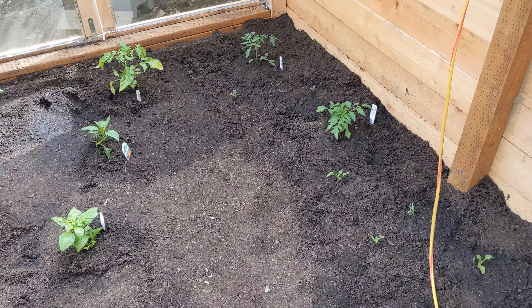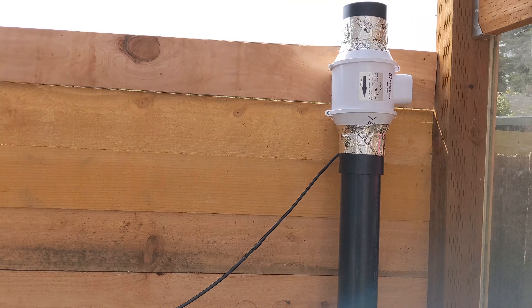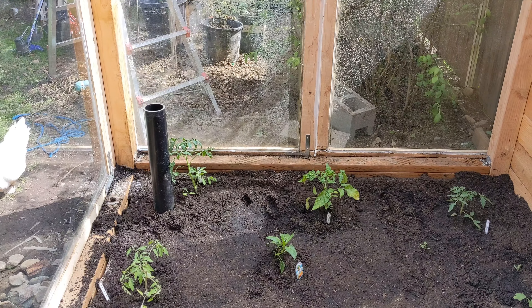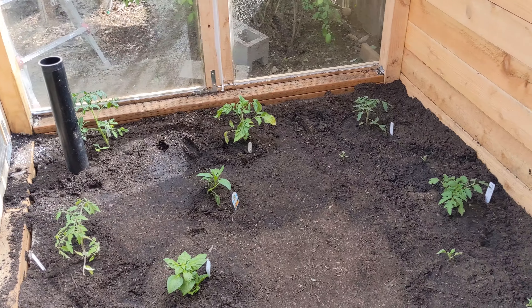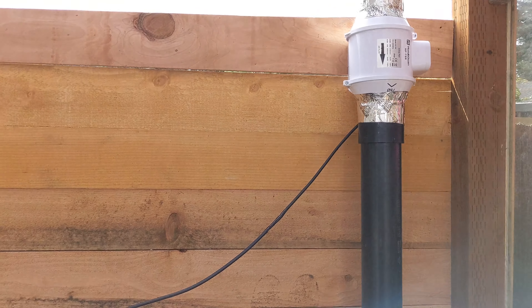At night once the temperature drops we can turn the fan back on, and then the warm air that's been stored in the earth below will come out and keep our greenhouse warm at night. So we keep an effective set temperature in here all the time. That's our earth battery.